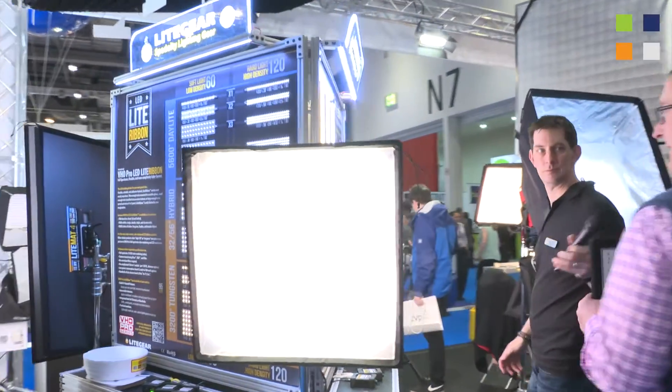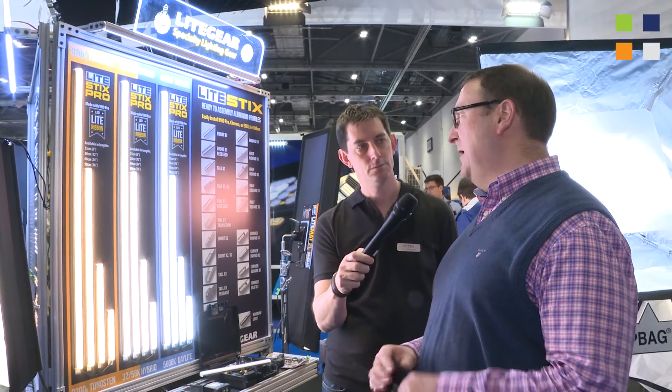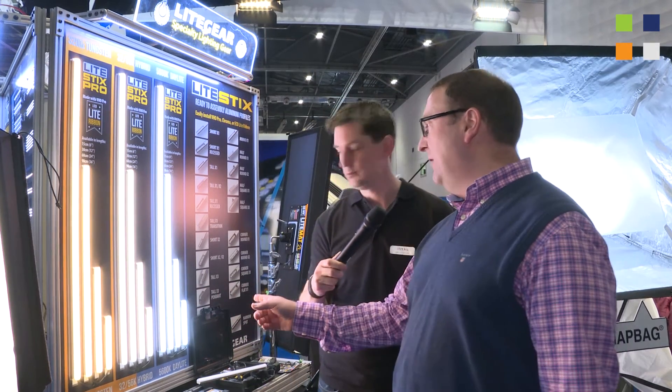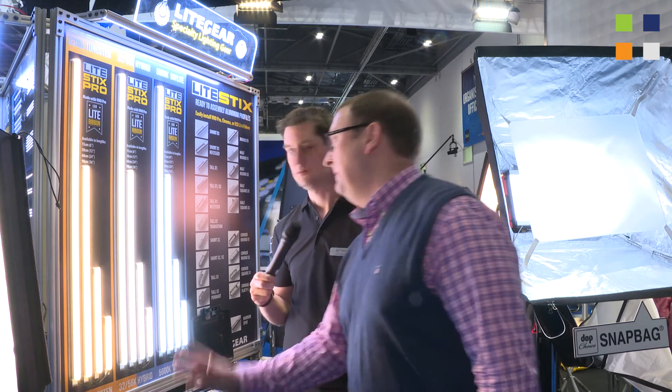We've got some more kit round here — also a version of the Light Ribbon product called Light Sticks. On the left hand side we've got the tungsten versions: a 6, a 12, a 24 and a 36 inch product. Then over on the right you've got the pure daylight, and in the middle the hybrid, which mixes the color between tungsten and daylight. They can all be run from batteries, and you can run 16 of these from one dimmer with the appropriate Y-cords and splitters. We also do them in kit format, combining power, light ribbon and light sticks.